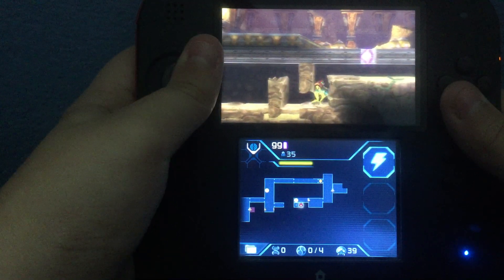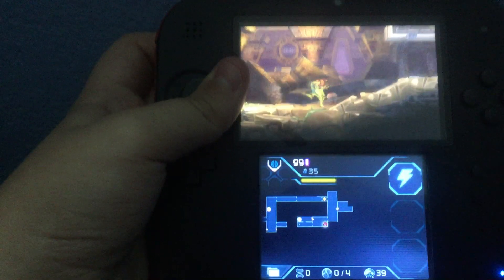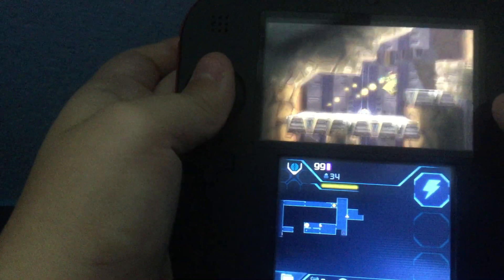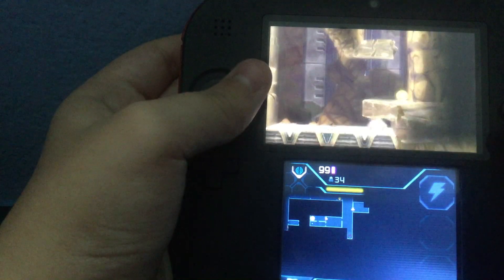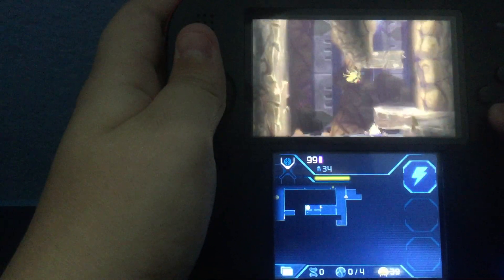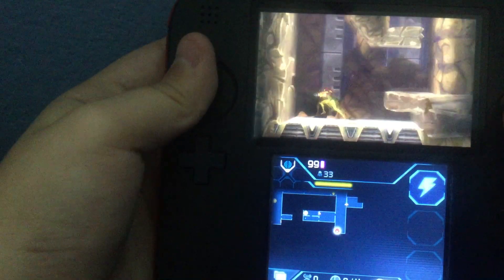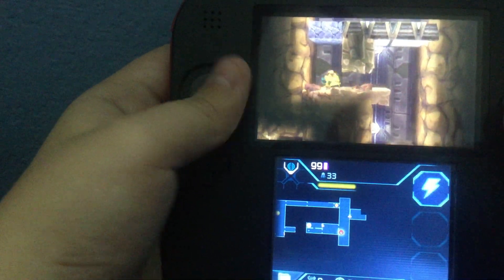Come on. There we go, Samus. Shimmy, shimmy, shimmy, shimmy. Sorry about that, guys — sneezing and all that. I'm detecting a Metroid — the dangerous thing that we're supposed to kill. I don't think I can go there yet; I think I need to get an upgrade or something.